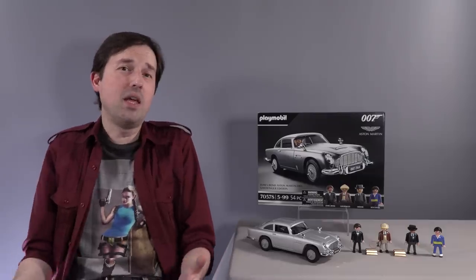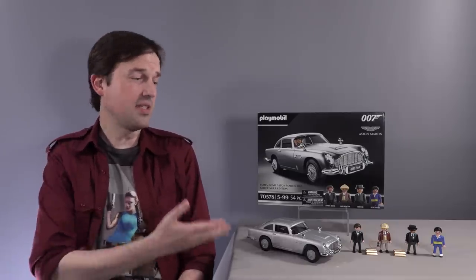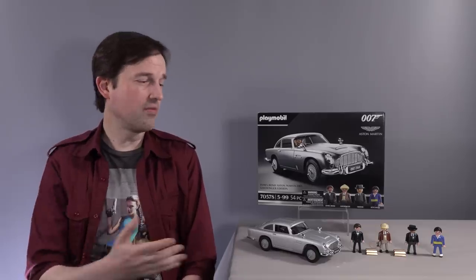But can you blame me? I mean, it's Timothy Dalton — it's the V8 Vantage — it's one of the most gorgeous cars ever made by human hands. But this is a great set and I'm so glad it's now part of my Playmobil fleet, and I'm really looking forward to figuring out how to display all my Playmobil cars in the future. Thanks for watching everyone, and I'll see you on the next video.